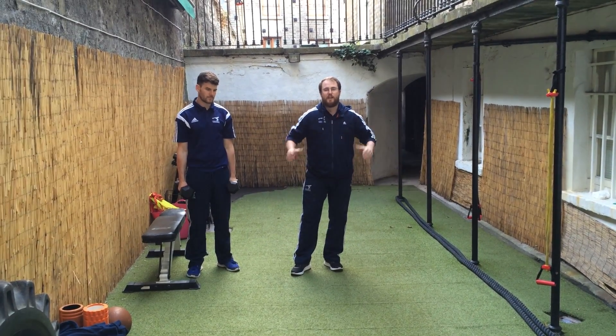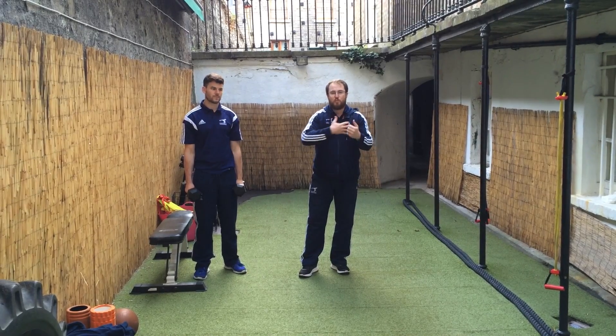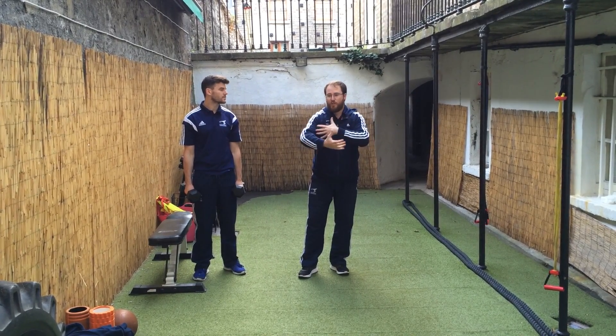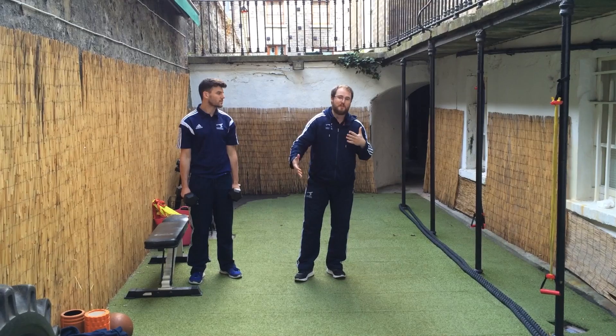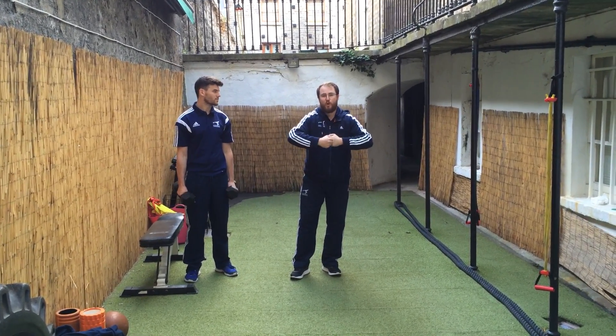Something we're going to go through here is working your arms. We're not a massive fan of just programming single arm work or just working on biceps, but sometimes you need to do it. It can be a bit of fun, but a lot of you out there are actually making yourselves worse.